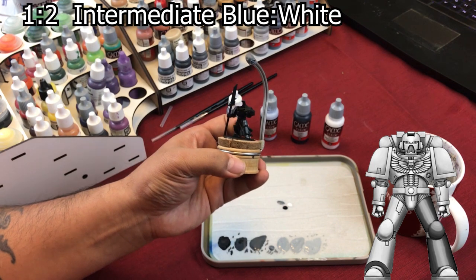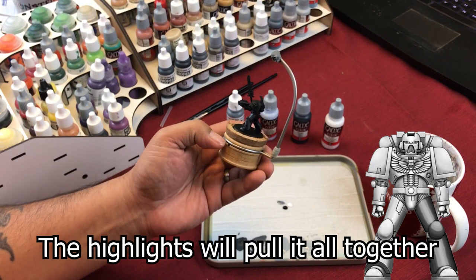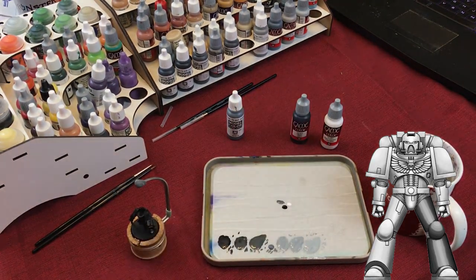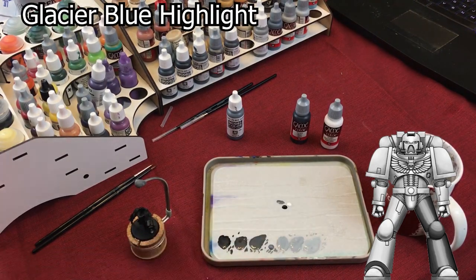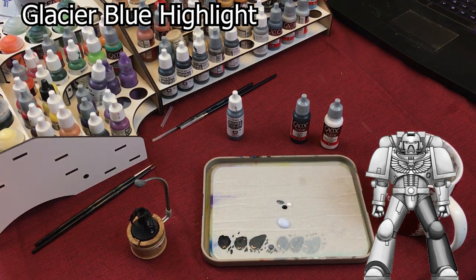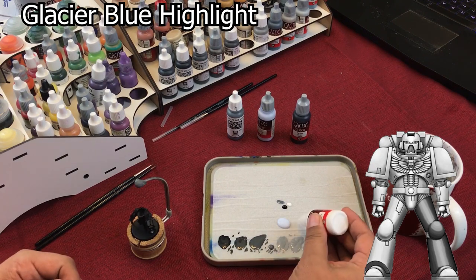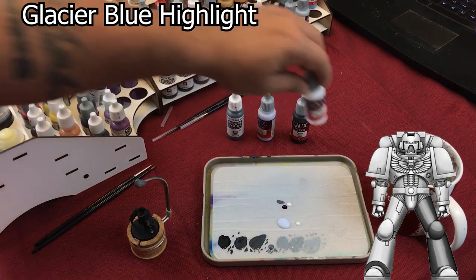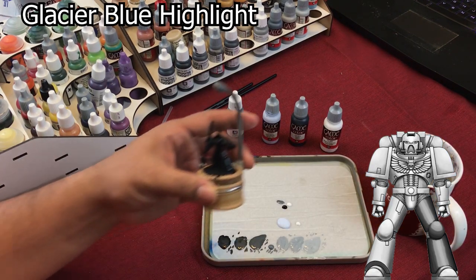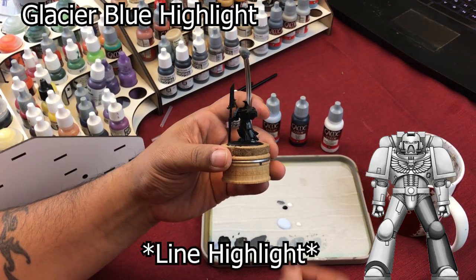That's what it's going to look like first before you start to actually do your highlight — all you're seeing is your basic base coat. So let's start highlighting. Get your Glacier Blue, put a little bit on your palette, then add a little bit of white. Paint control will save you money. Take your number three brush — it's a Winsor & Newton brush — and what I'm going to do now is line highlight all the parts of the armor with Glacier Blue.